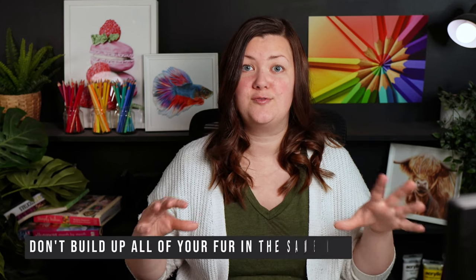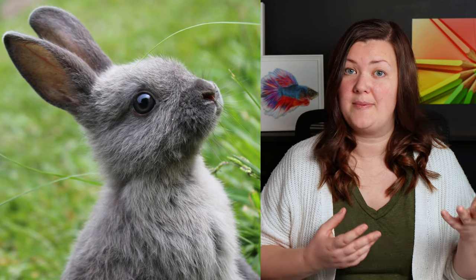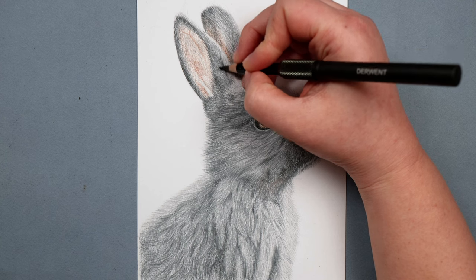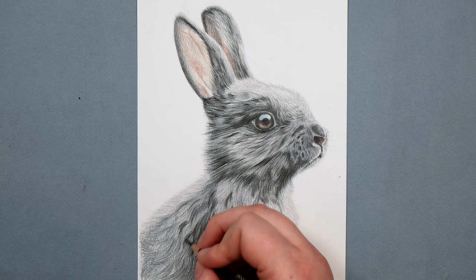A really important one next that I think a lot of people don't think about: don't build up all of your fur in the same way. The fur on an animal doesn't tend to all be the same length. On this rabbit, you'll notice that the hair around the ears is a lot shorter than the hair on the chest, and the hair on the face is generally a bit more mid-length. So I want to be making flicks with the pencil of different lengths — short flicks around the ear, slightly longer flicks on the face, and much longer flicks on the body — to create the illusion of more natural fur.